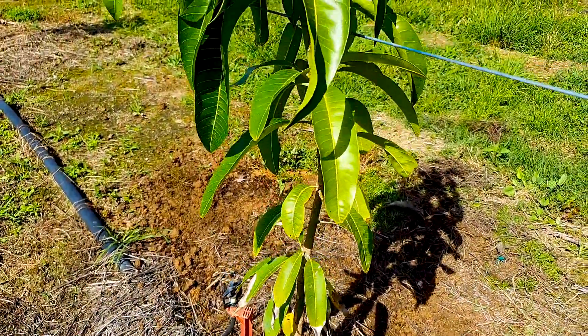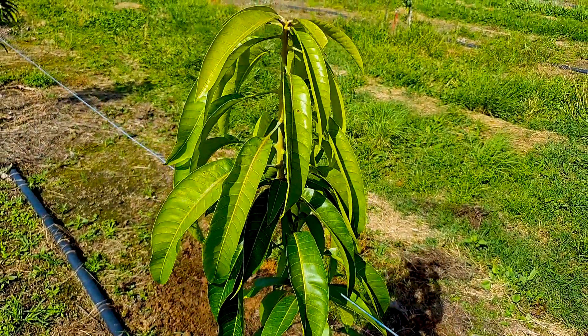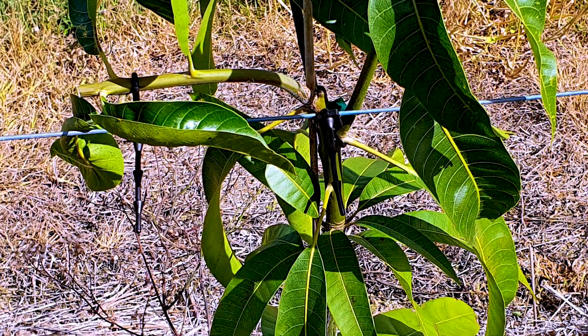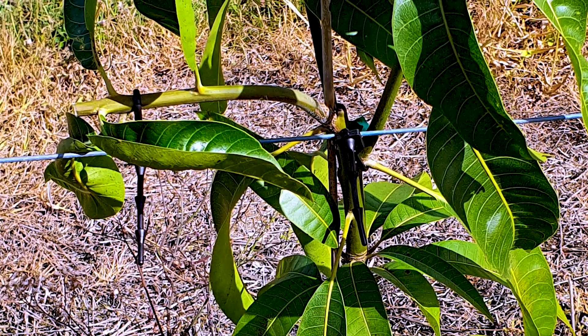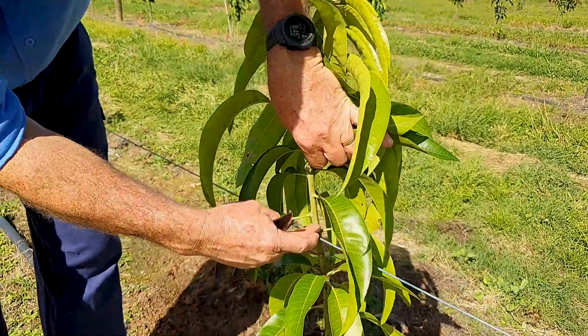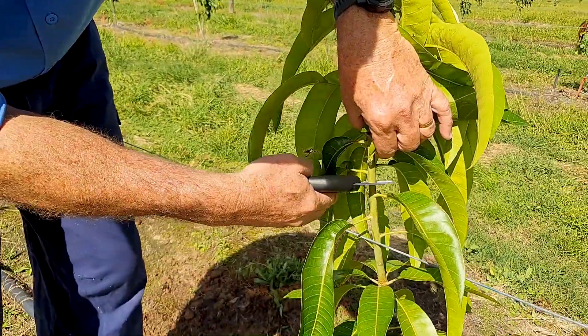The first prune should be conducted once the tree has grown above the first wire. The aim should be to bend branches down to the wire, not up, as bending branches reduces vigor. Pruning above the wire ensures branches are bent downwards. Prune above the wire and below a whorl of leaves where there are a minimum of three leaves with auxiliary buds.